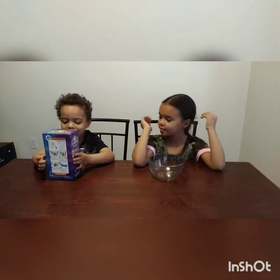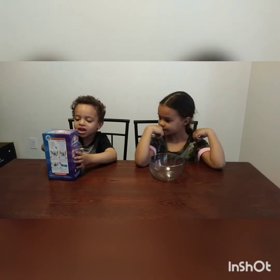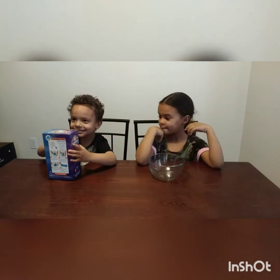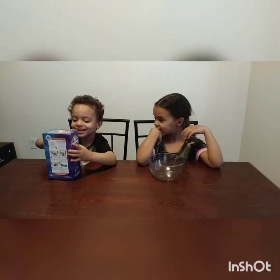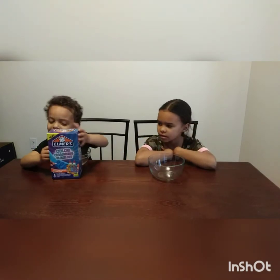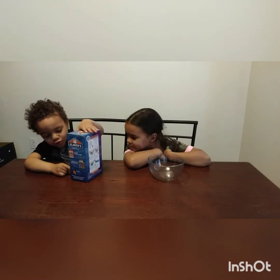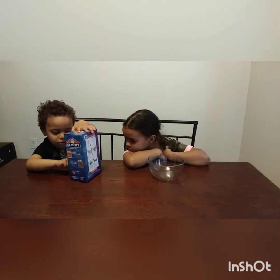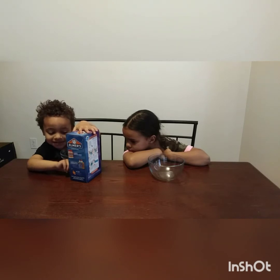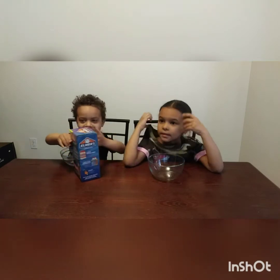What kind of slime is it? It says color-changing slime kit. Let me see the picture. So guys, we got two golden glue and blue glue, and that one thing you hold and it shines, and there's two glues. Ready to get started? Yeah. Alright, let's open it up.